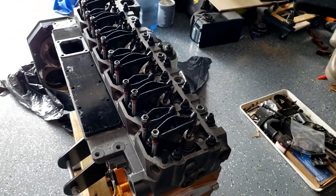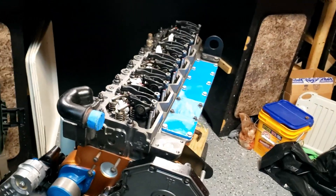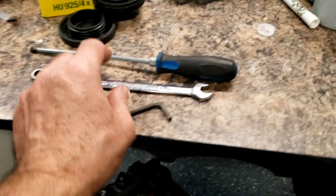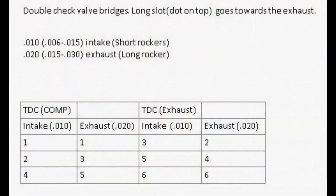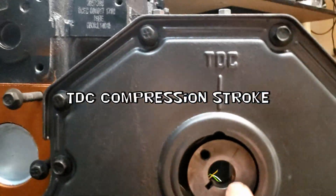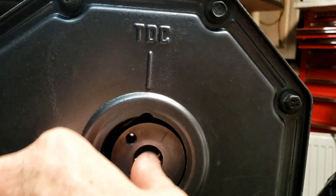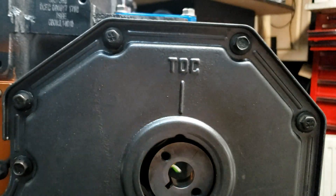All right, it's all torqued down — time to adjust the valves. I need a 14mm wrench and a long thin screwdriver. I'm going to put the engine on top dead center. There's a timing mark right here. After I move it, I'll center it by hand to make sure that mark is lined up.